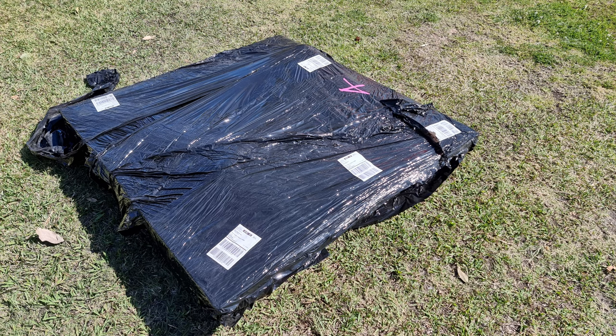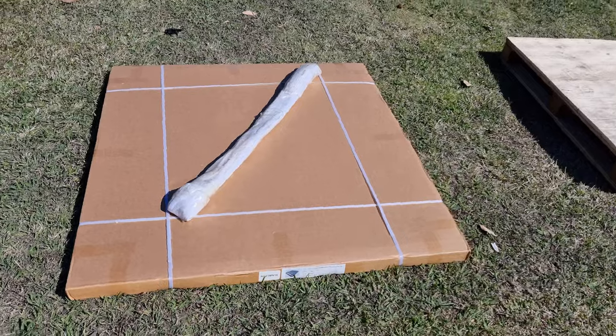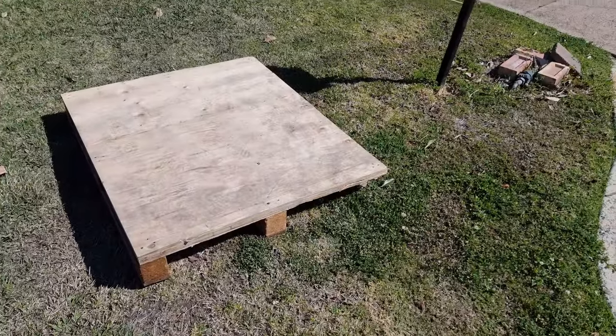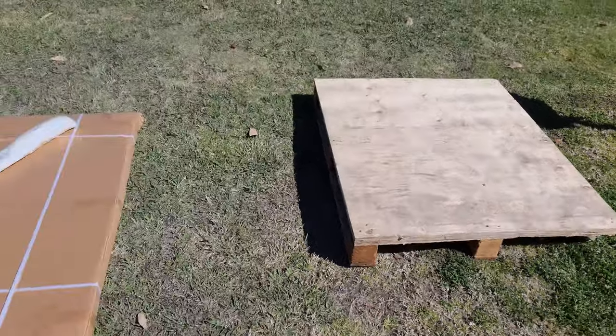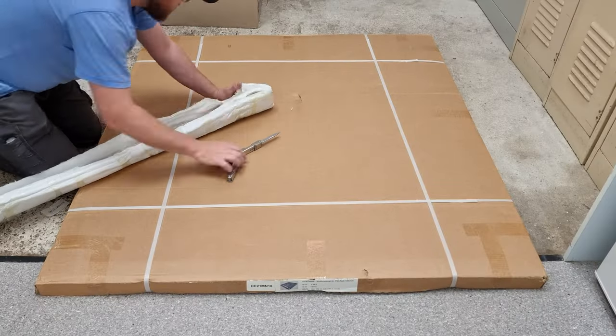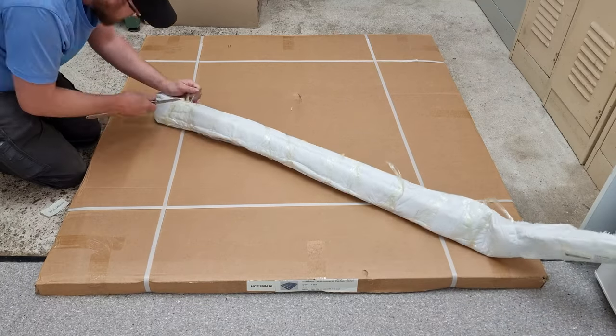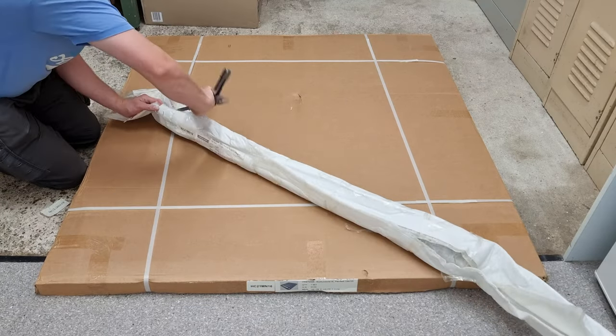It got delivered really fast — only two business days. What you can see here is what I got off the truck, and it all came on a pallet. Once I got the black plastic off, it was in two pieces: the platform and the backbone system. Here I am unwrapping it all. I started with the backbone system — it had all the rails, mounts, and bolts in it.